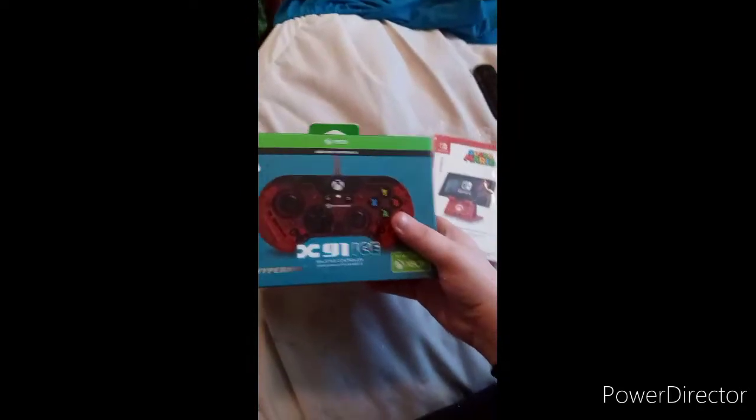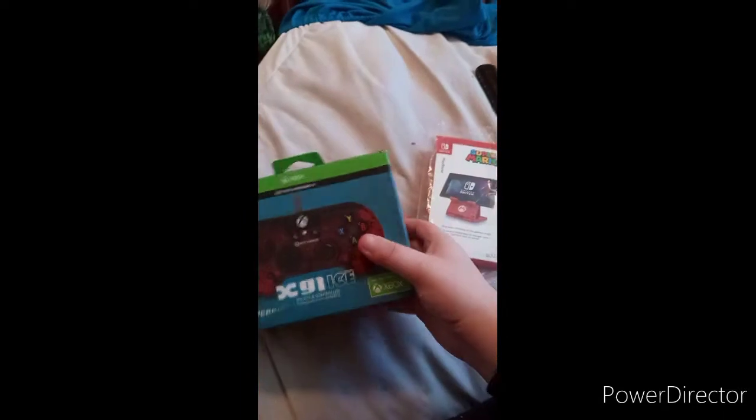First things first — first unboxing of February 2021. Last week I did my last unboxing, I don't remember how many I did. I'm going to do this unboxing for two things: one for the Xbox One, one for my little search light. This one I'm going to save for a different video.